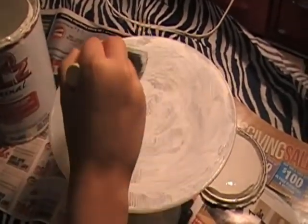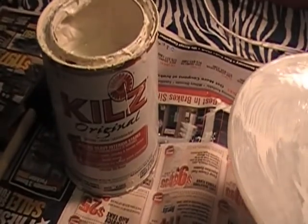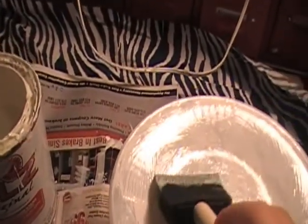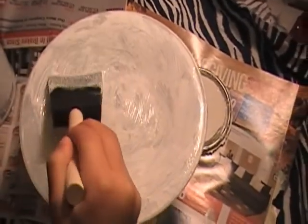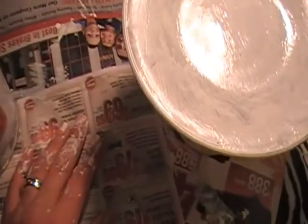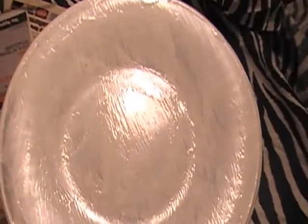Now after you get done sanding, what you're going to need to do is prime. I use this — it's the Kills Original, and it's a primer. Definitely when you're using this, make sure to crack open a window because it really, really stinks. I just use a foam brush to brush it on. My daughter is helping me right now — she is brushing on a thin layer of the primer right onto the plate. We're going to let this primer dry for a little bit and then we're going to gently sand it. One more thing: I really advise that you guys use rubber gloves because your hands will look like this and I can't get it off.